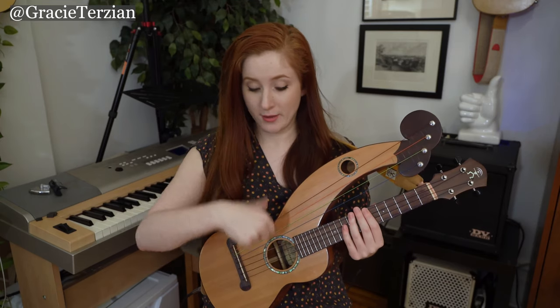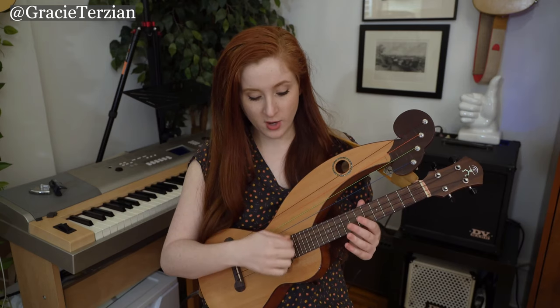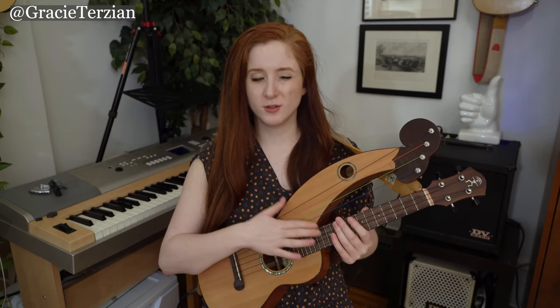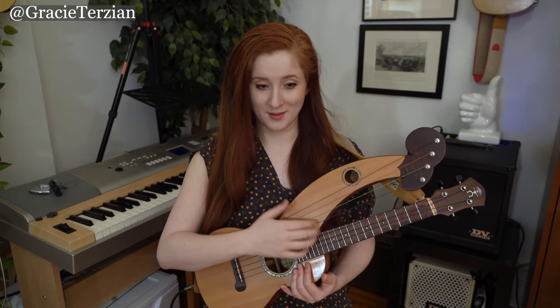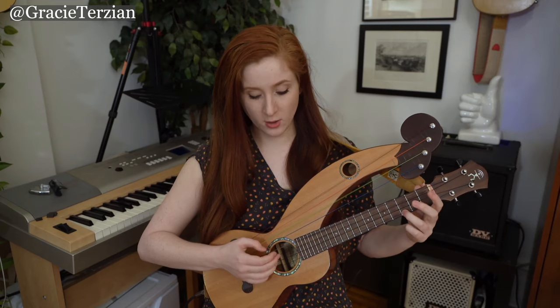I use my thumb to pluck the bass harp strings and then all five fingers to pluck the ukulele strings. It's very hard to strum the ukulele and pluck the harp strings at the same time, so I tend to incorporate these harp strings when I'm doing fingerpicking. When I'm strumming, I just abandon them and strum. I'm sure better musicians could figure out how to strum and pluck simultaneously, but I have not mastered that yet.